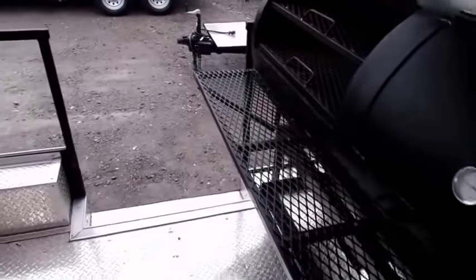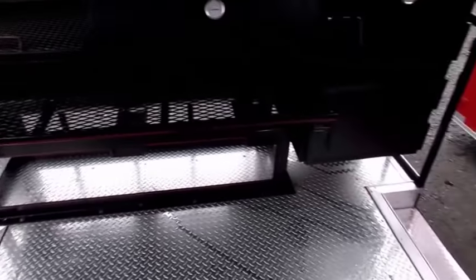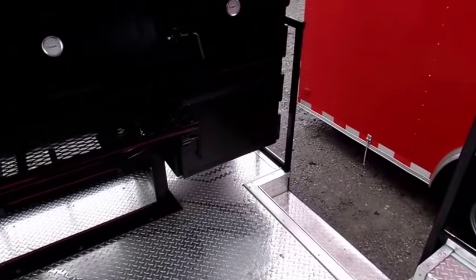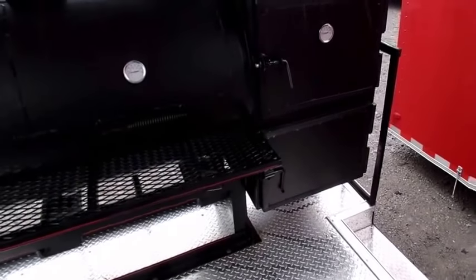With the concession trailer, we can have the smoker on one side, the other side, or the rear. This one has a step up on each side of the trailer. It can be going along the driver's side or passenger's side — all you'd have to do is take out the side step, and have the door on the back of the porch area be offset to one side or the other.